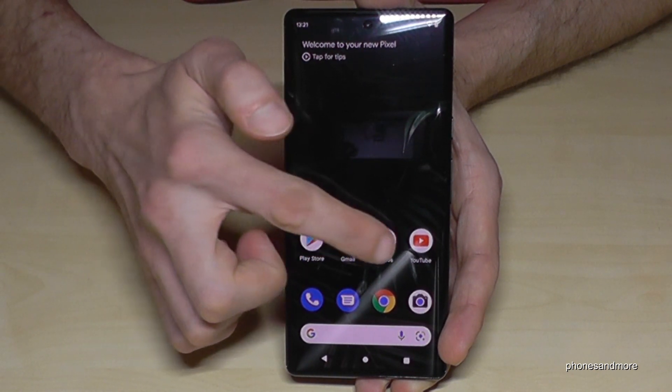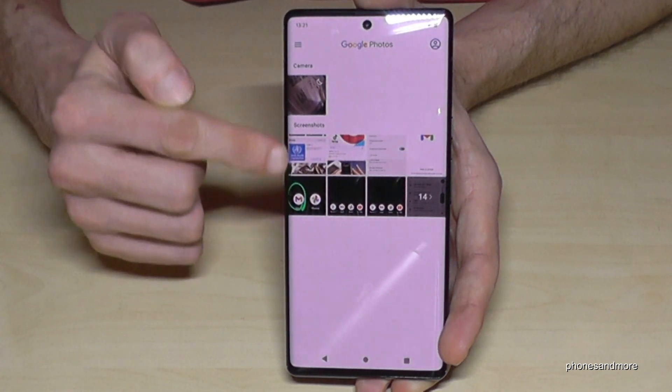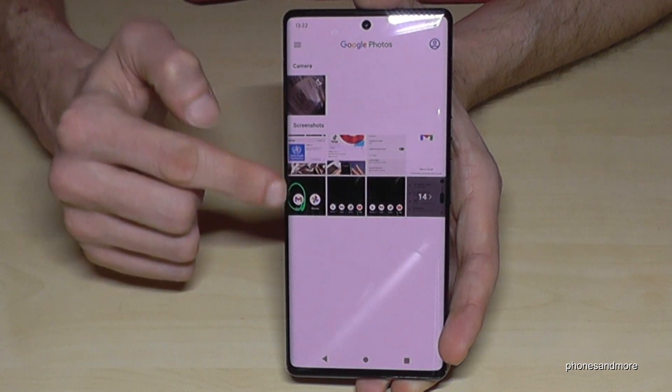Where to find the screenshots afterward? Of course, in the Photos app. The screenshots have their own category there, only for screenshots.